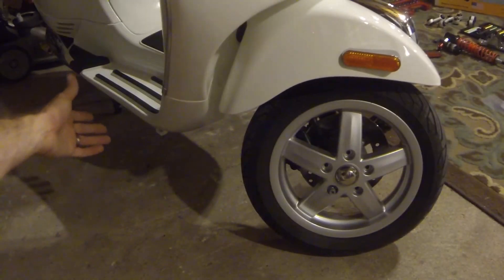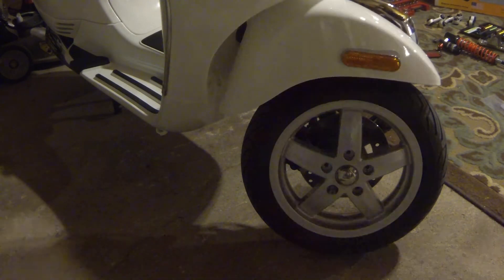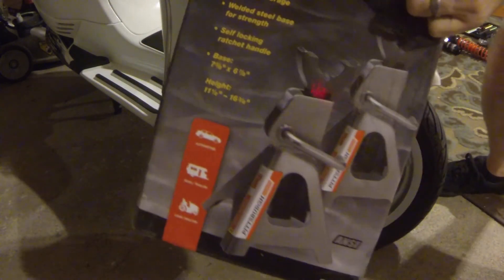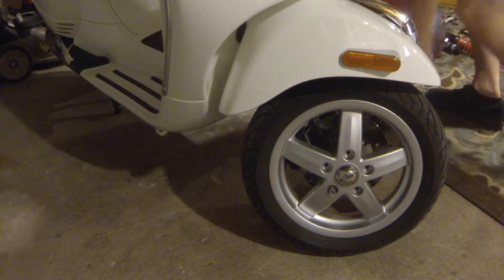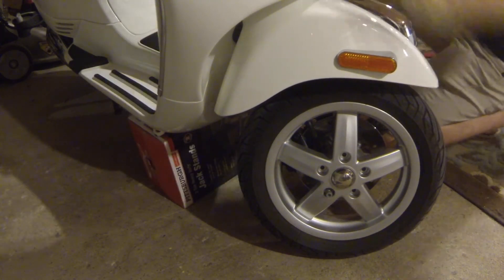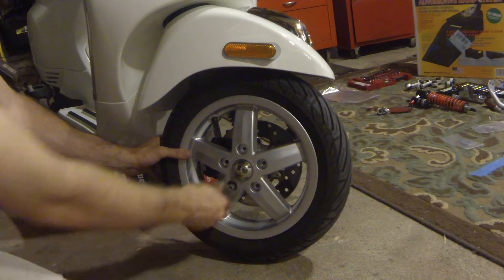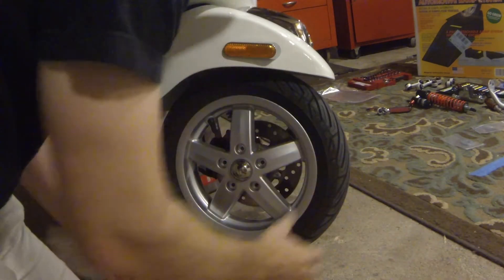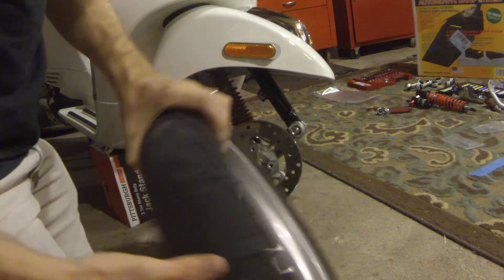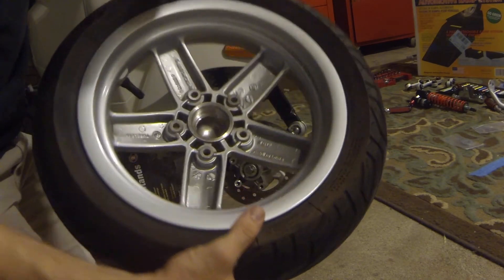Getting down to the last bolt, I'm going to prop something underneath the front of the scooter to stabilize it. No one has a jack stand that small, so the next best thing — a jack stand box with jack stands in it. That works out perfectly. So the scooter is barely off the ground. Go ahead and take that last bolt out of the wheel and set the tire to the side. Now is also a good time to clean up the rim area.